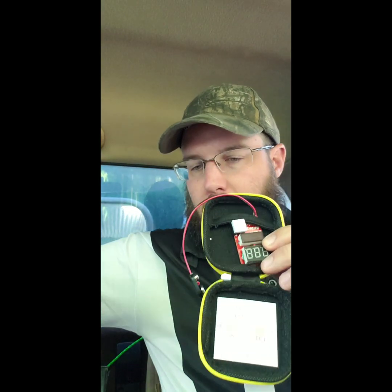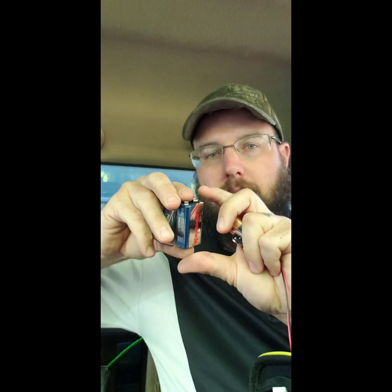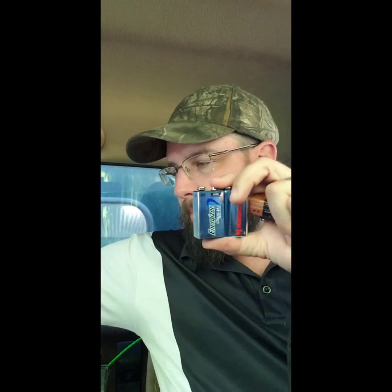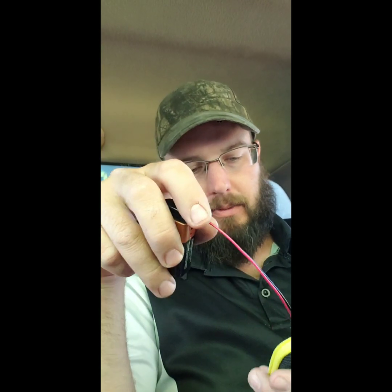Basically, we just connect our battery to this machine. What's crazy is you can get a whole box of batteries right off the shelf at a store, and you can actually get significantly different results from batteries in the same package — even brand new, just-opened batteries can read differently.